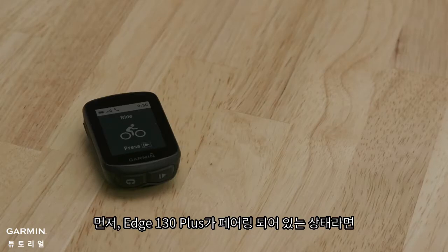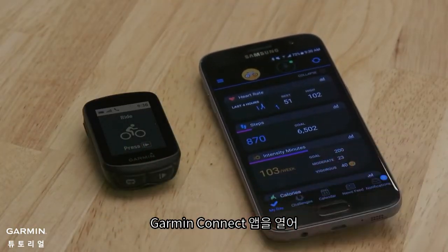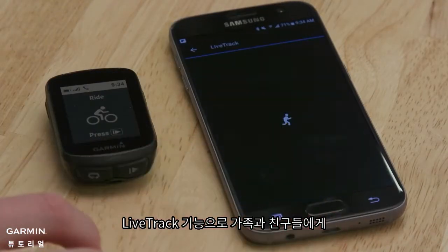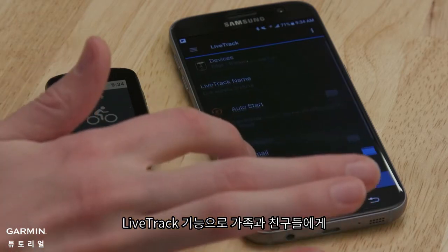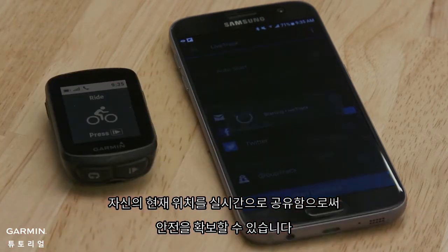For example, when Edge 130 Plus is paired with your phone, open the Garmin Connect mobile app to start using LiveTrack while you ride. With LiveTrack, you can give family and friends peace of mind by inviting them to see your location and follow your rides in real time.